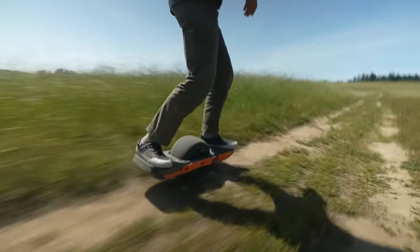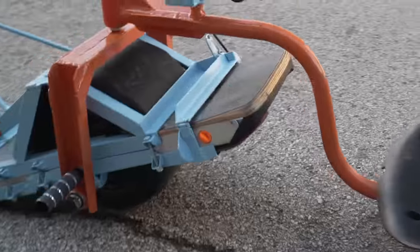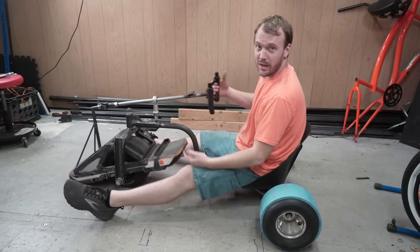This is a drift trike, except it's powered by a one-wheel, has no gas or brake pedal, and is controlled entirely by the steering wheel.